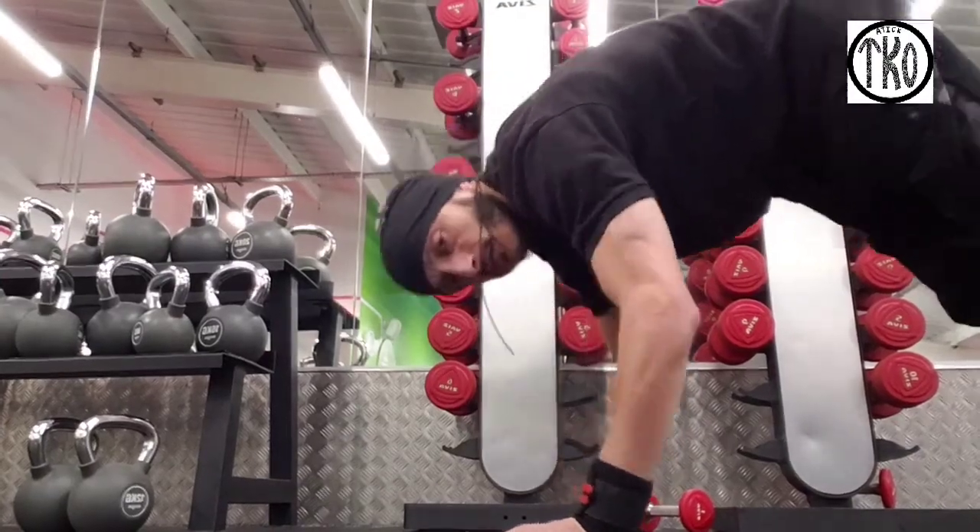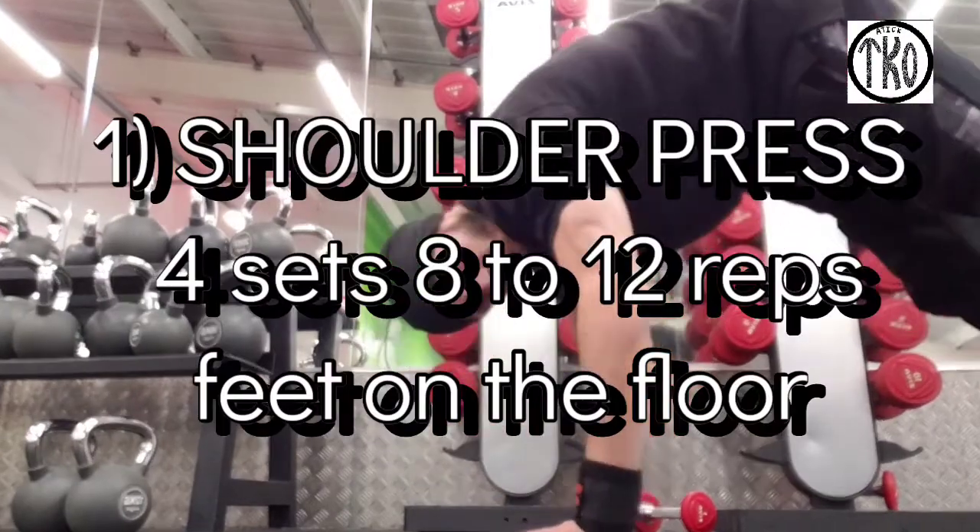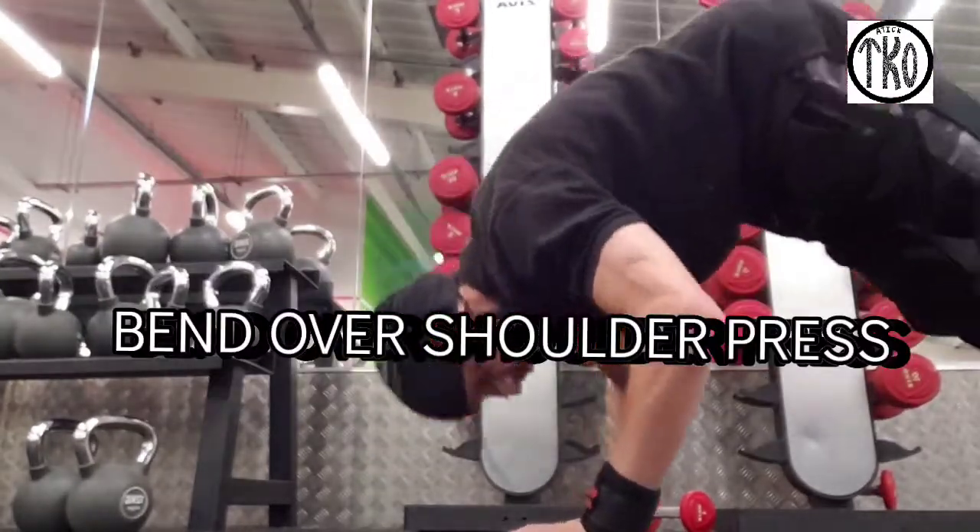Hi guys, hope you're doing great. Thanks for watching my videos. This workout, you want to do four sets, eight to twelve reps.